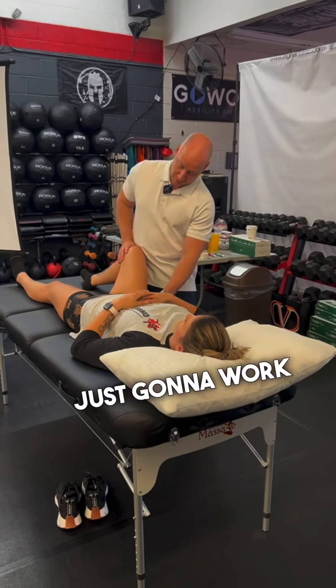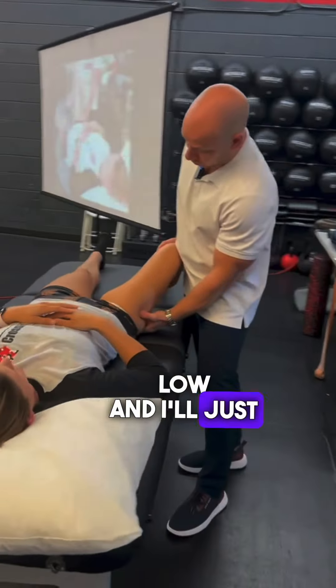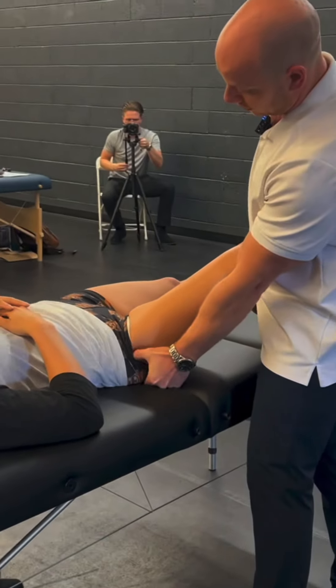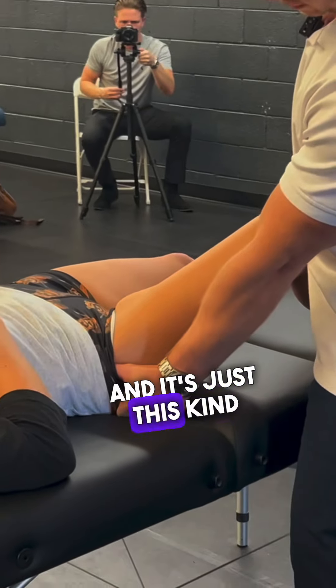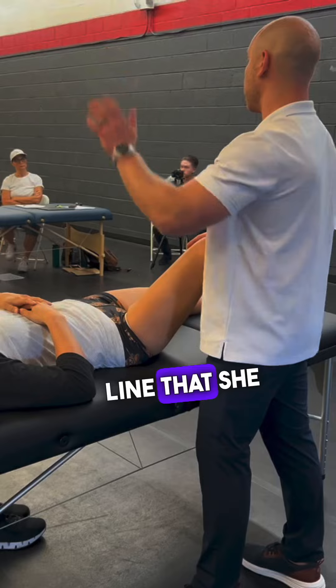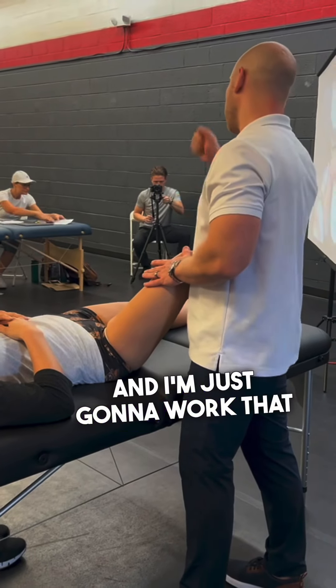And then I'm just going to work on this muscle right through here. I'll start kind of low and just bring my finger up the TFL. And just this kind of area that you feel it at too. I'm pretty much just taking that line that she showed me whenever she ran her fingers along the TFL, and I'm just going to work that area.